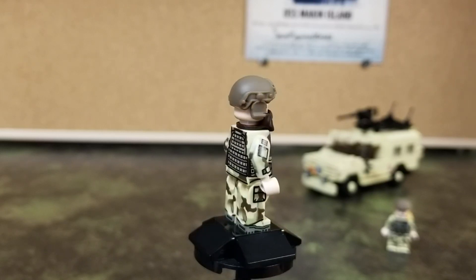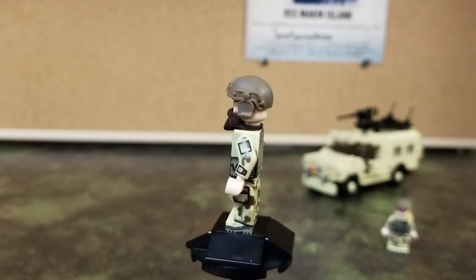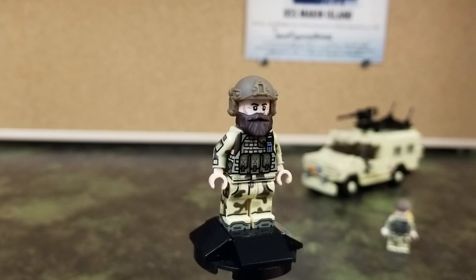And here's the second minifig with this set. Really like the detail on the beard.